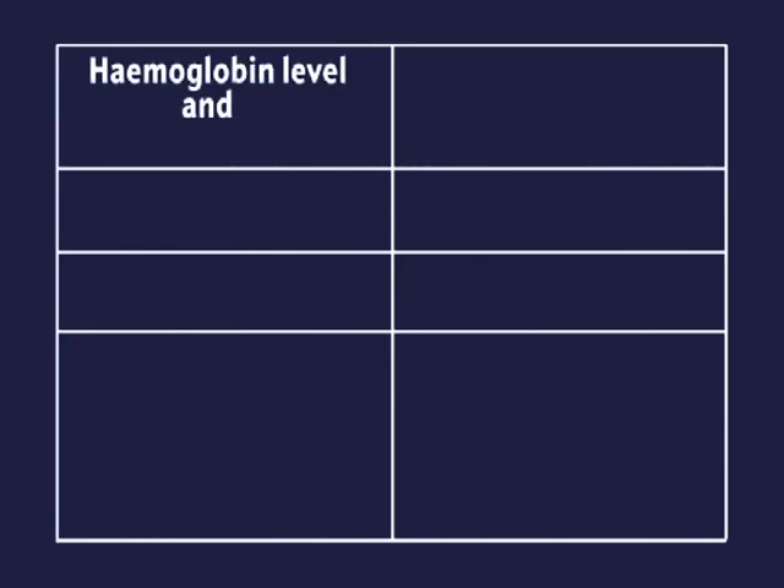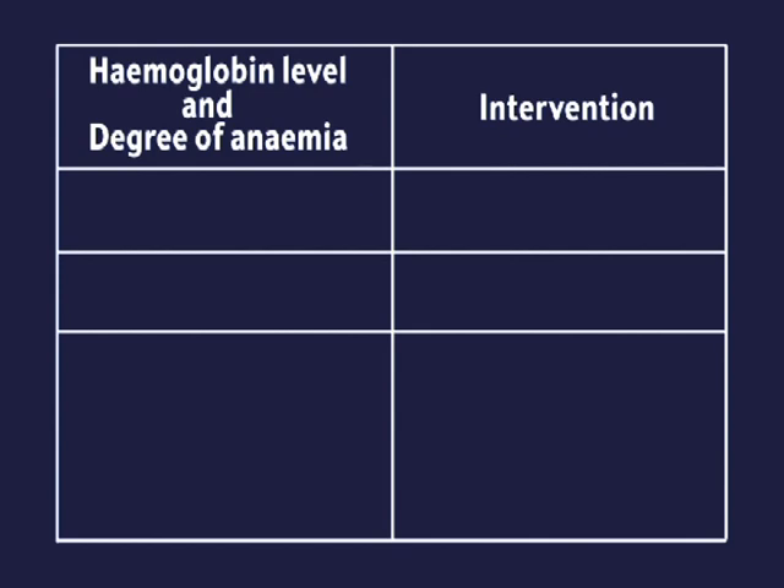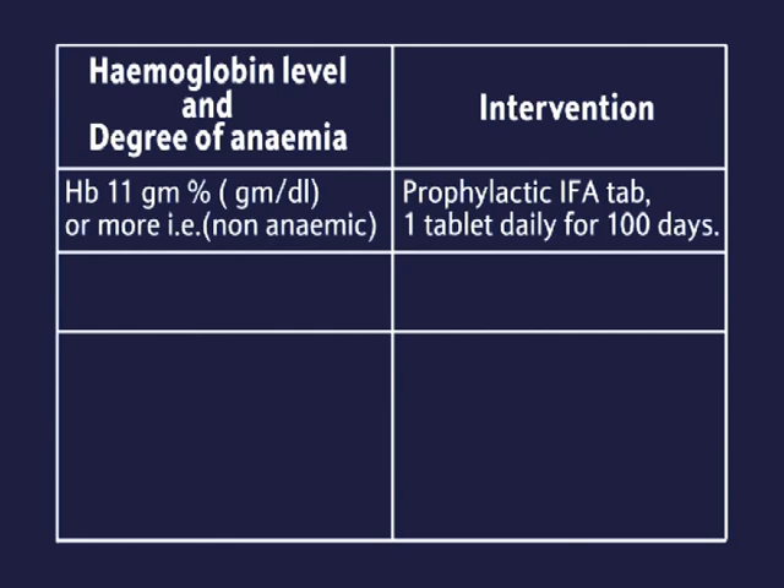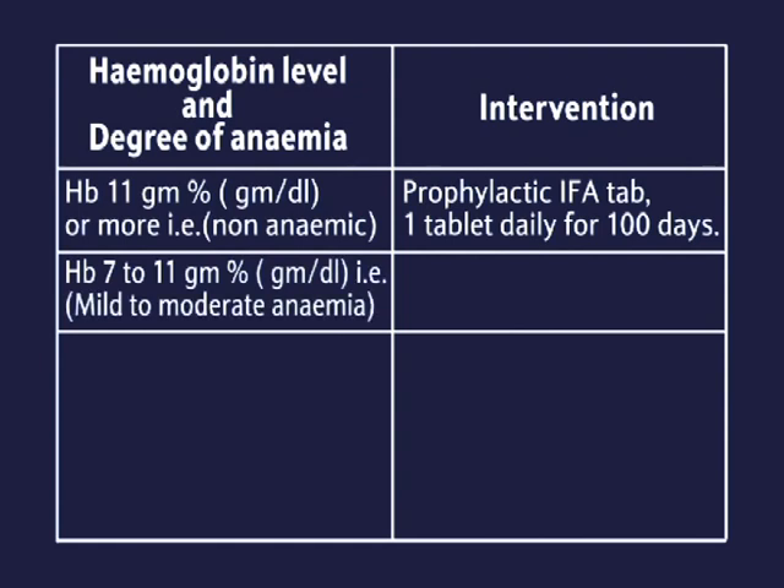Haemoglobin level and degree of anemia — intervention: Hb of 11 g/dL or more is non-anemic; administer prophylactic IFA tablet, one tablet daily for 100 days. Hb 7 to 11 grams is mild to moderate anemia.